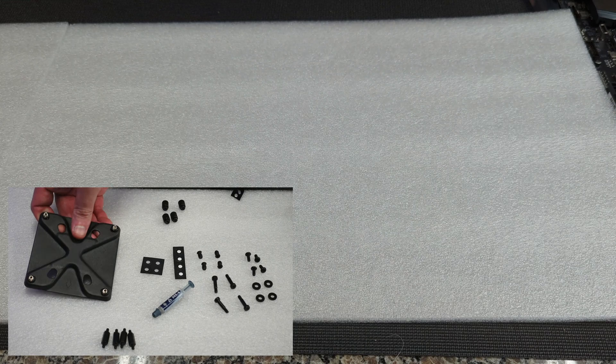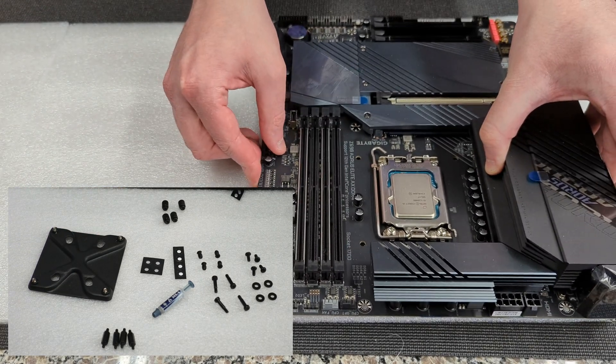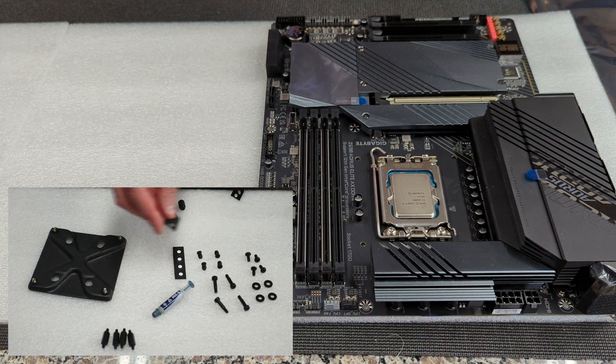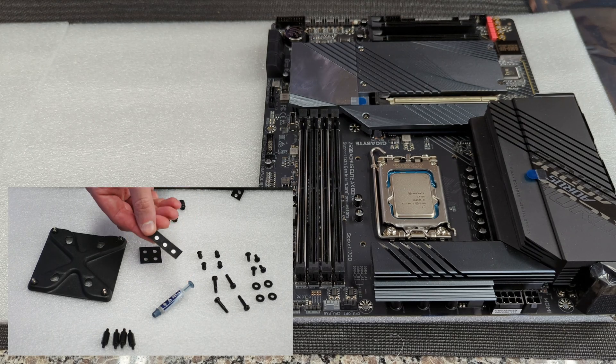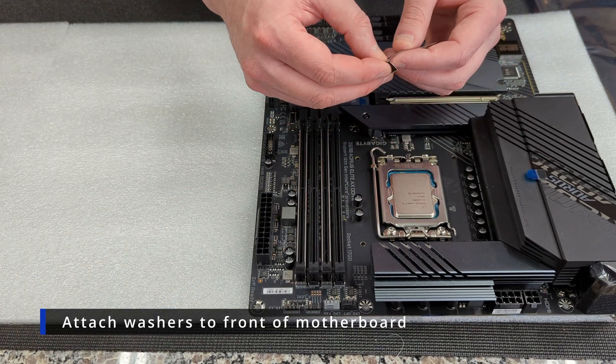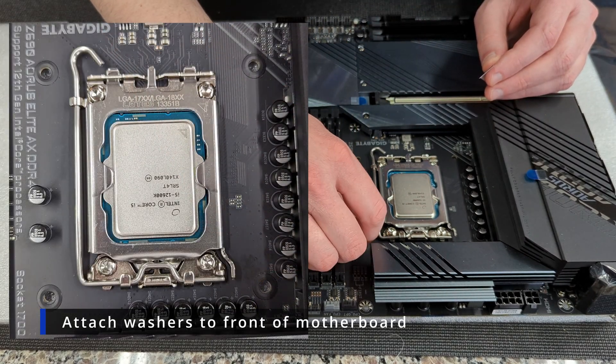Now we can take our back plate and put it off to the side while we get our motherboard ready. The first thing we're going to do is grab our spacers — these are four little black rings attached to a piece of paper, and we should have eight total. We're going to put four on the front, lining them up around the socket. There are four holes where your standoffs are going to go, and we're just going to put one spacer around each of those holes.